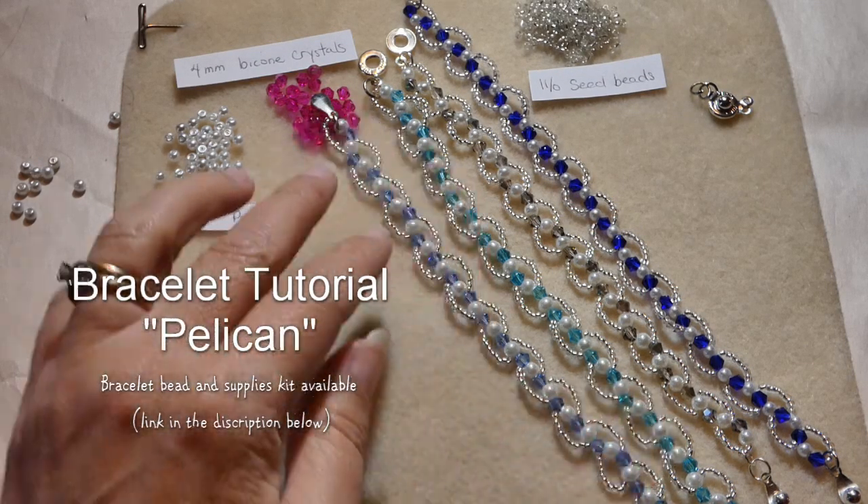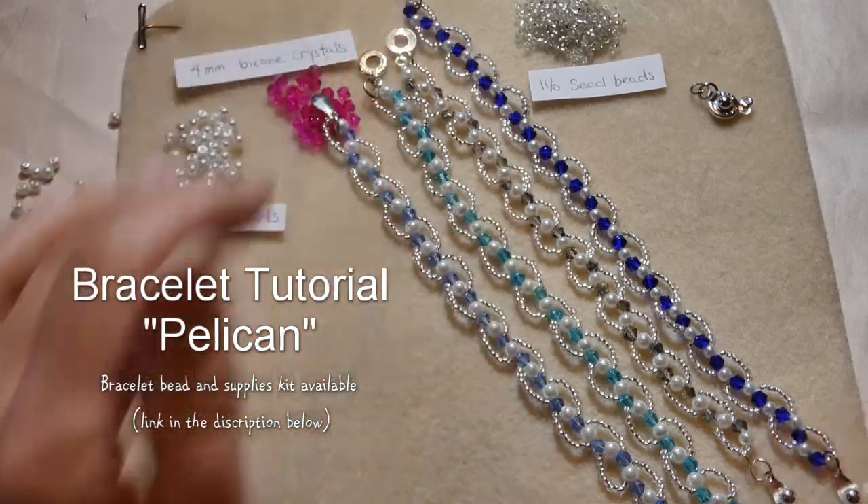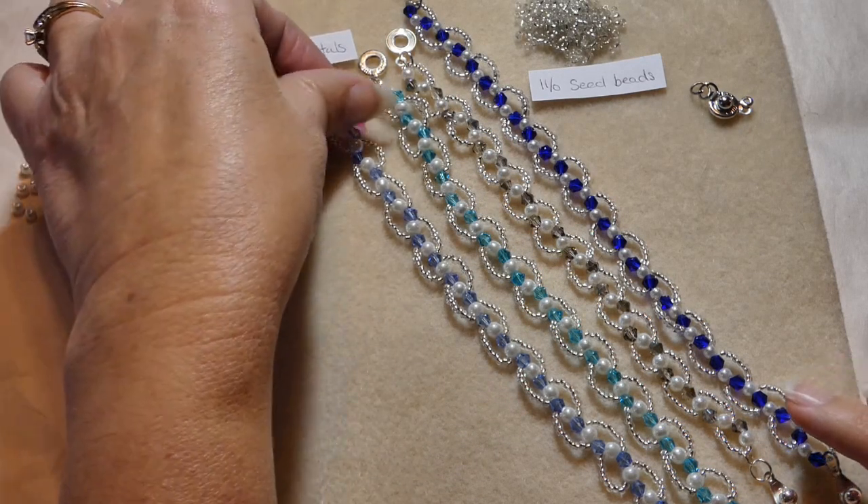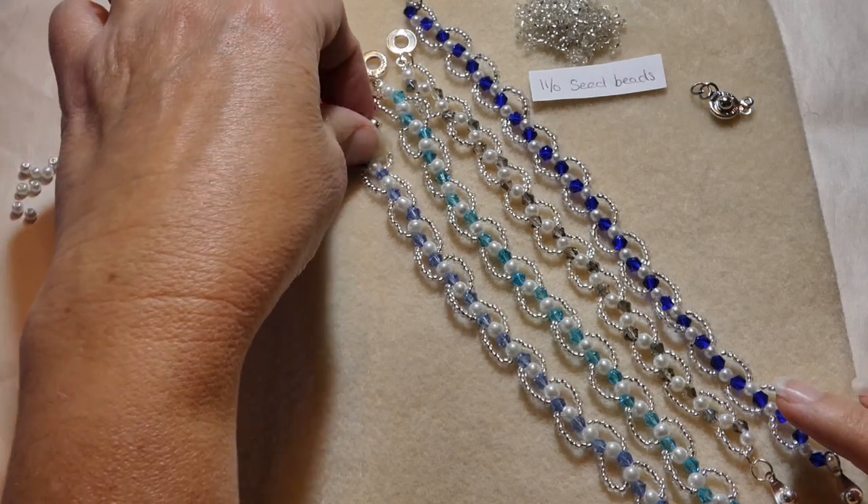Today I'm going to show you how to make these bracelets. As you can see we have them in a few different colors. Today I thought we would make it in the pink.